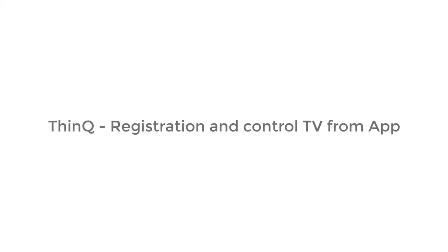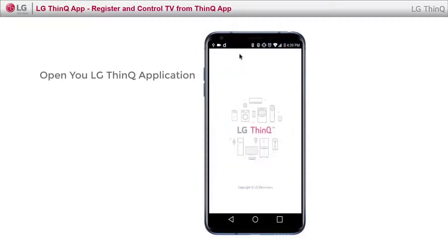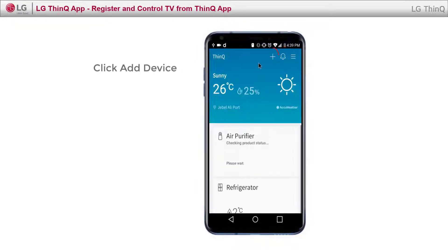Let's see how you can register and control your TV using ThinQ. Open the LG ThinQ application on your phone and click Add a device.